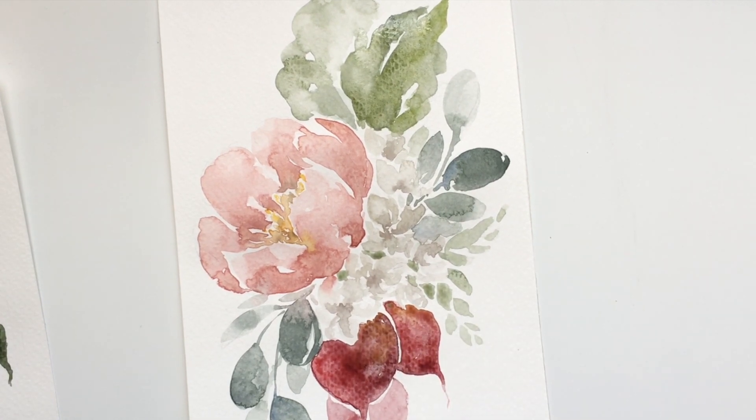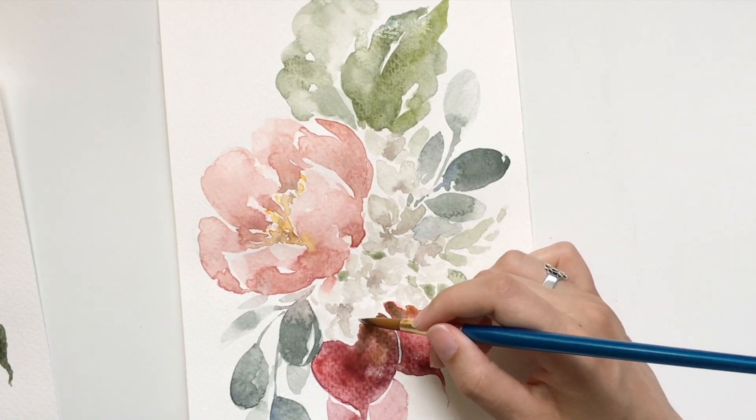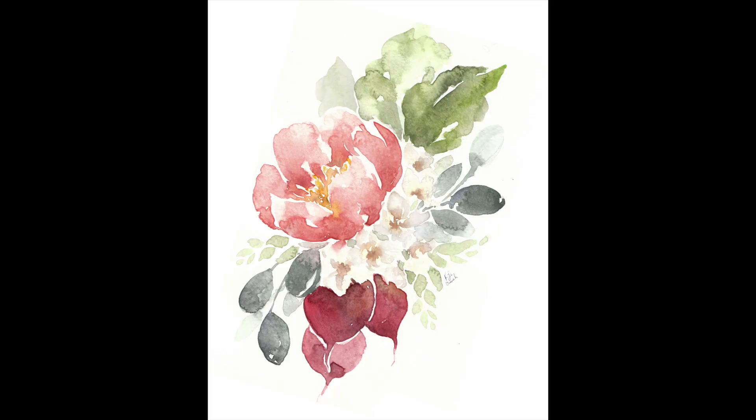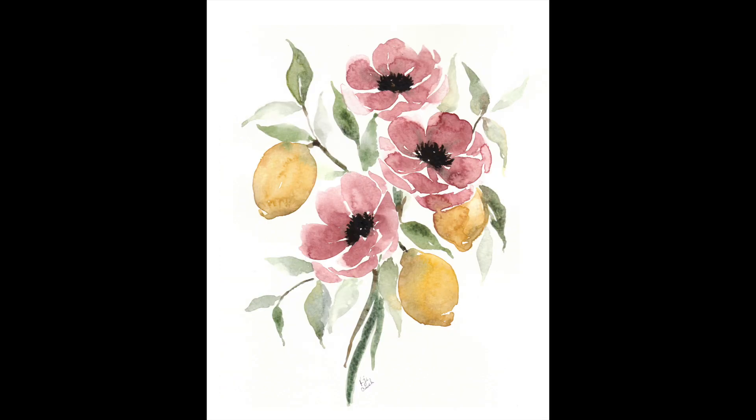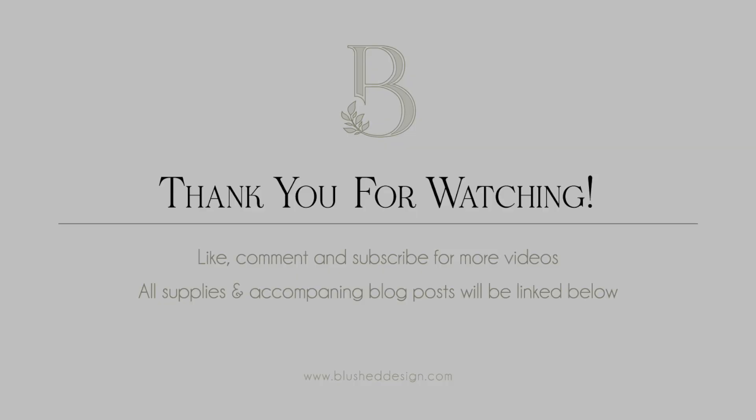And there she is! For this item and the other paintings in this series you can find them for sale on Society6, or just see the whole collection — link is down below. Thank you so much for watching; if you liked the video don't forget to comment, like, and subscribe, and I'll see you next time.